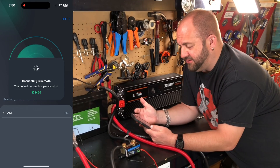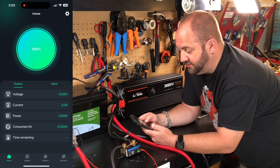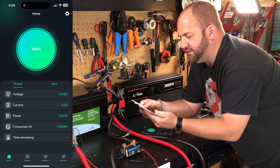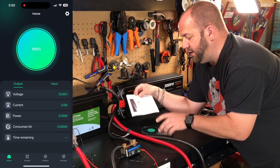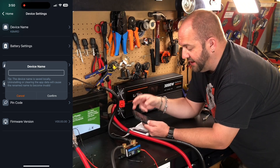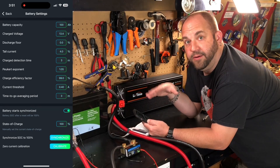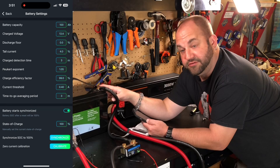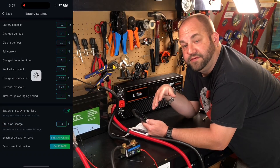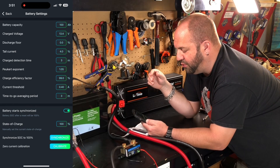I've named mine 'K and MRD' — I'll show you how to do that in a second. Just tap on it; it might want you to make an account but I didn't bother with that. Here's what the screen looks like. The first thing you want to do is click the gear at the top right corner. At the very top is device name — that's where you can name it whatever you want. Under battery settings, that's where you need to configure things depending on your battery. In this test I'm using a 100 amp hour battery, so under capacity put in your battery's capacity.